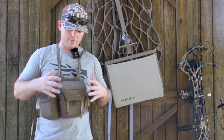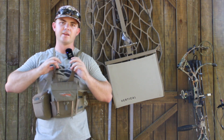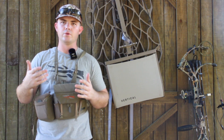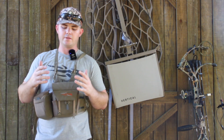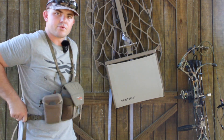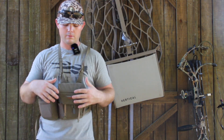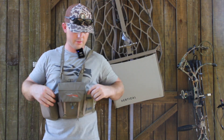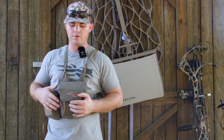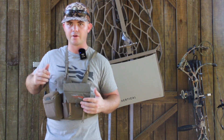Moving on to the bino harness — I've had two or three in the past and I didn't like those because they had padding on the actual straps. Like I said, when you have a lot of padding, it just gets really hot. So I switched to this one. It's got just simple straps that go across your back — no padding — and it holds the weight very well. It's got a couple pockets. It has two of these, and the other one, like I showed you, is on my bag. I only carry this one when I'm bow hunting, just for the range finder.